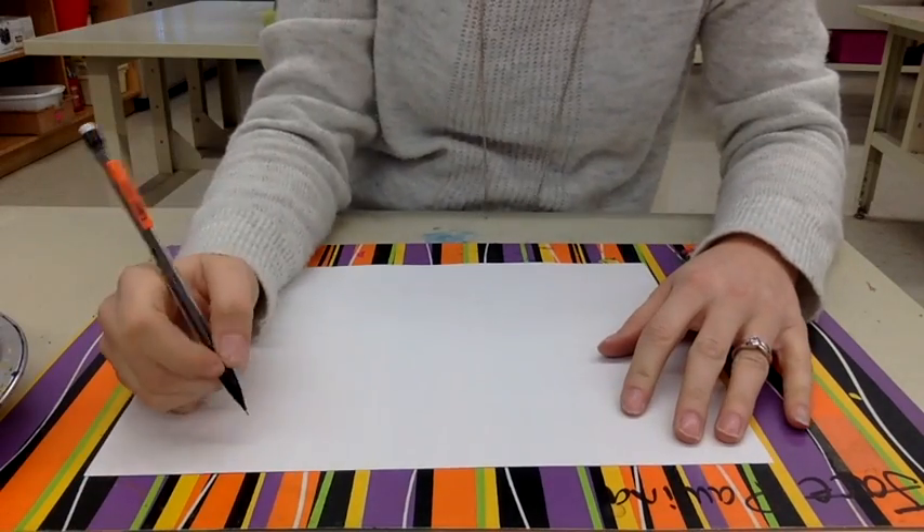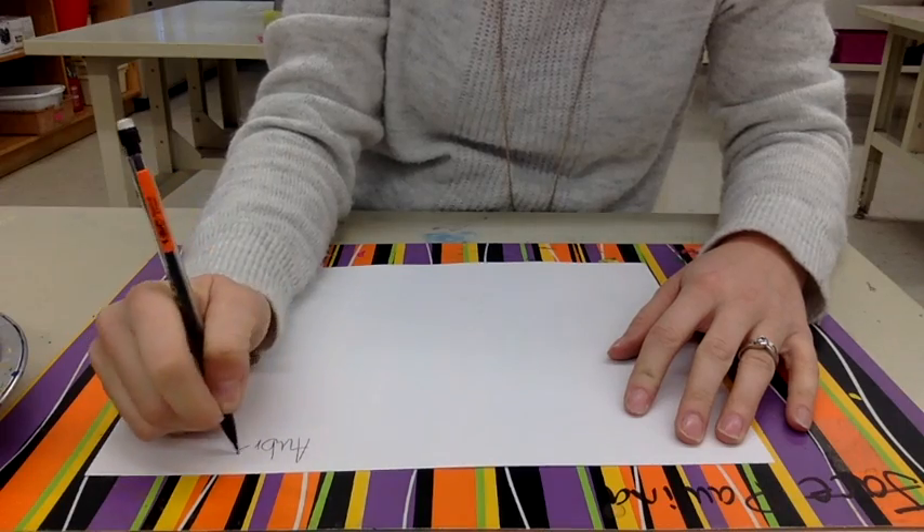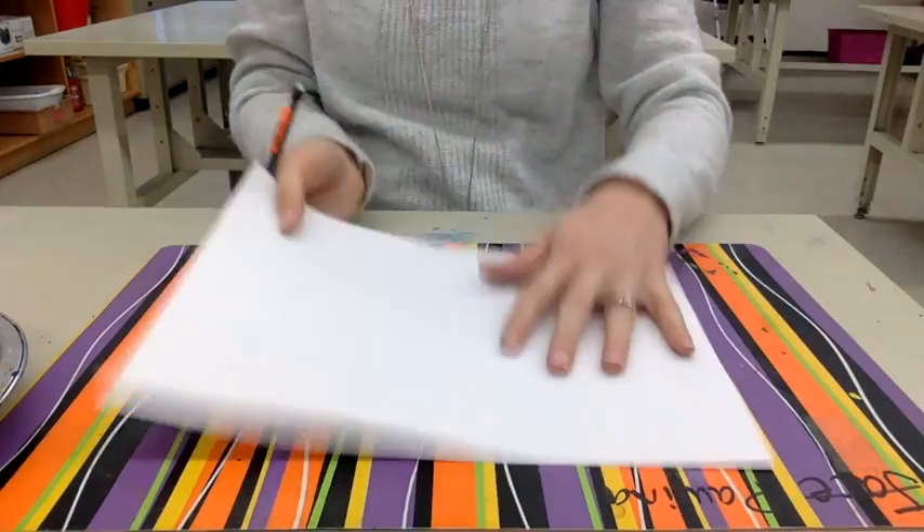Step one, you're going to put your name in the corner somewhere on your paper. Step two, flip it to the front.